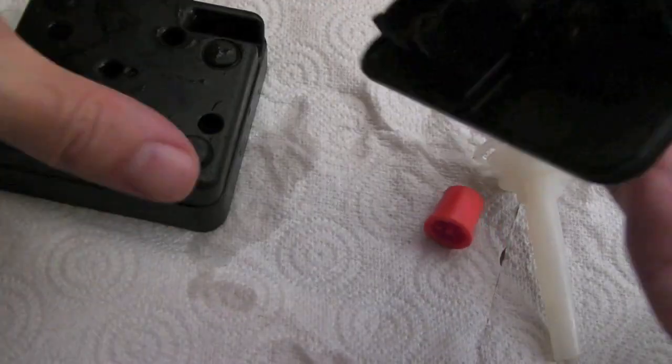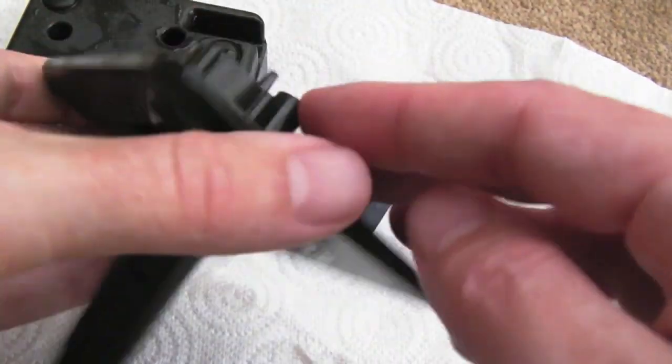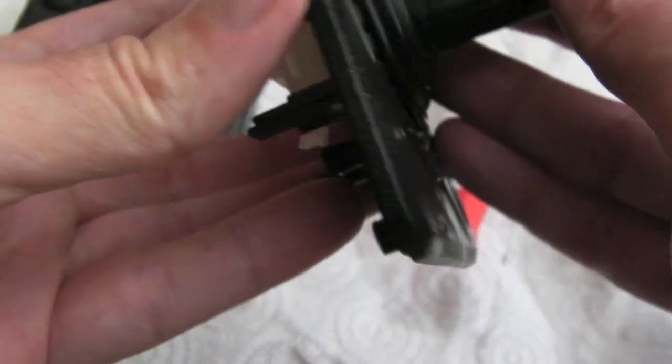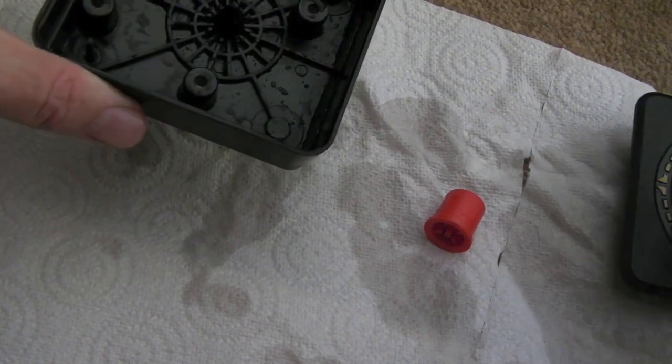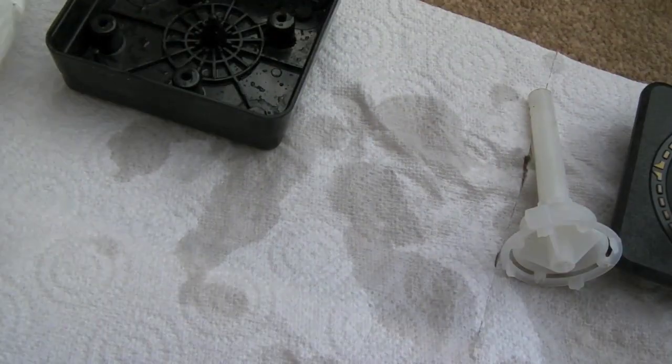I've given all the parts a good scrub in the sink and they've come up like new — got all the dirt out of the grooves and gaps. The build quality is absolutely excellent. I'm amazed this has lasted so long. The plastic shaft and the way it fits into the housing along with the rubber piece is really well designed. These must be almost 40 years old now — certainly 30 years. I'll dry everything off and then look at the board and see if I can do anything with those buttons.